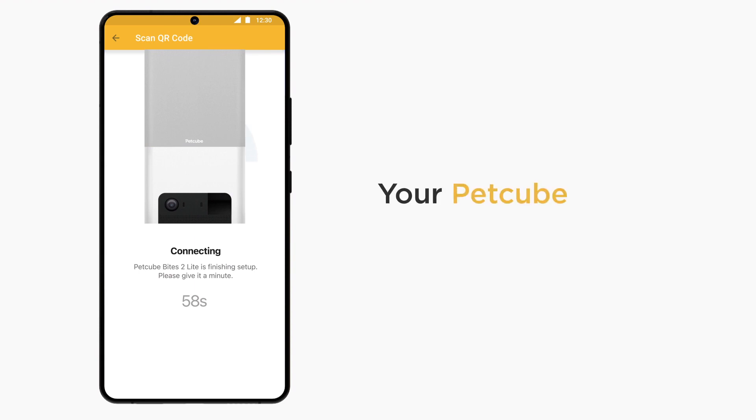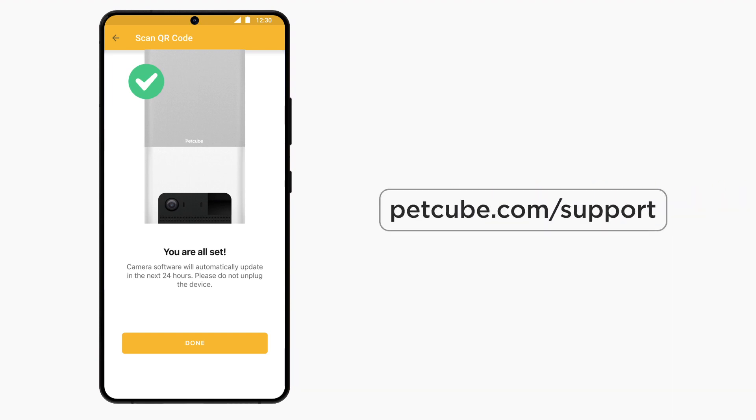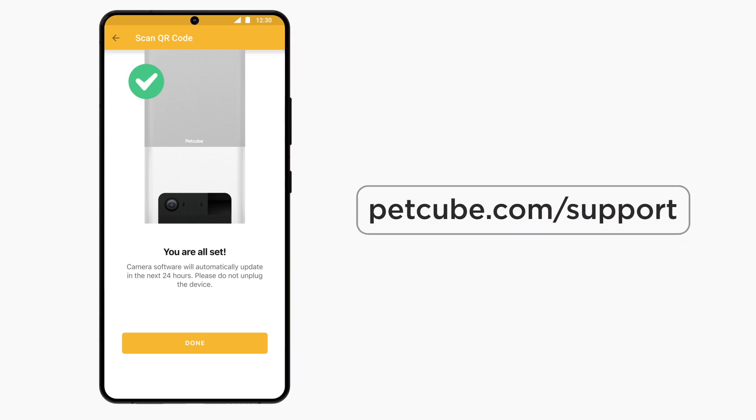Congratulations! Your PetCube is now set up and connected to your PetCube account. You can start using it now. Check out our website for more tips at www.petcube.com/support.